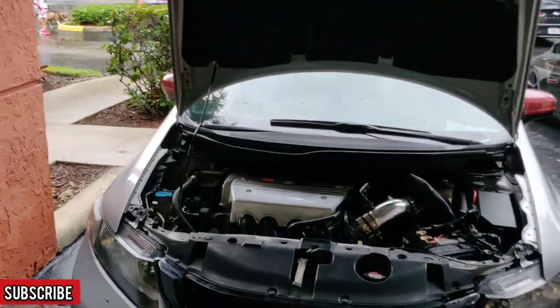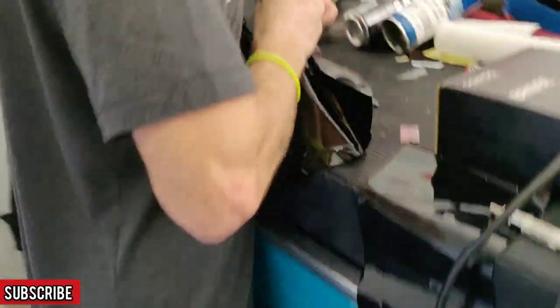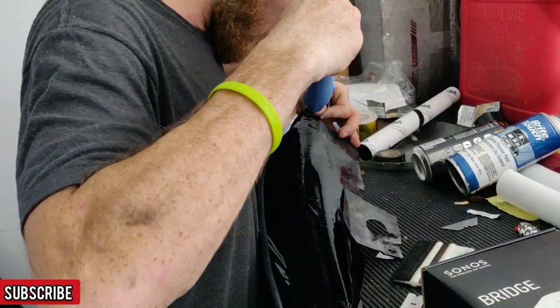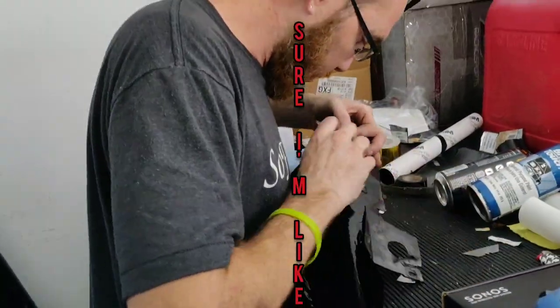There we go guys — now we got this ugly guy here, he got all dressed up apparently again today. Check out that exhaust — this man is over here wrapping things one car after another.